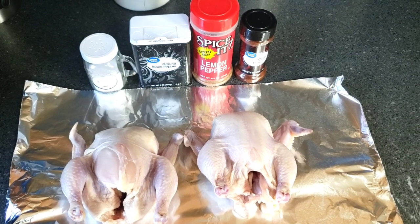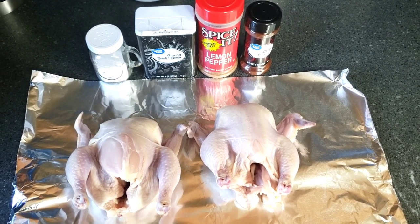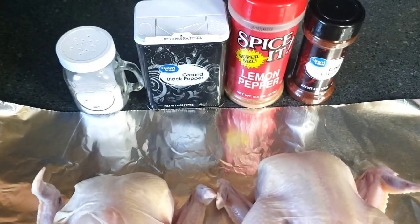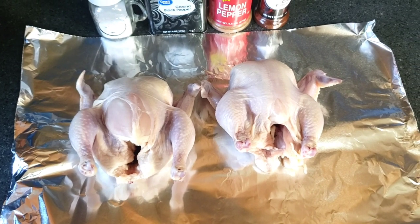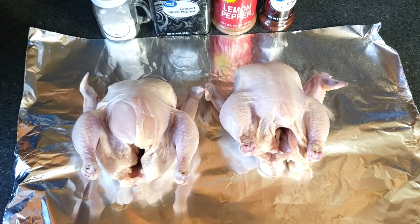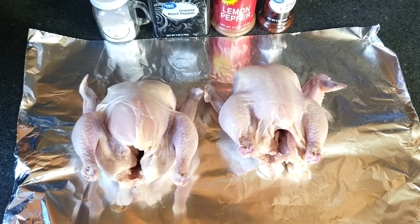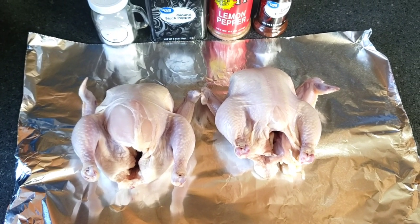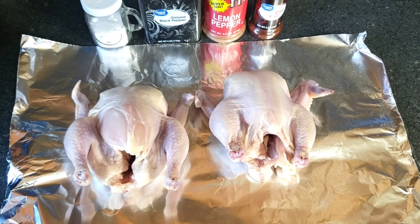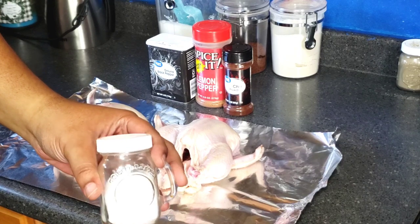Hey crew, welcome back to the channel. Today's video will be a Cornish hen — this will be a Thanksgiving recipe. We're gonna use salt, black pepper, my personal seasoning, and chili powder, and we're gonna season these up and put them in the air fryer on the rotisserie rack. If y'all want to see the full video, click the link in the bio and come over to the channel. If you're new, please subscribe to the channel, like the videos, comment, and hit the bell and set post notifications to all.